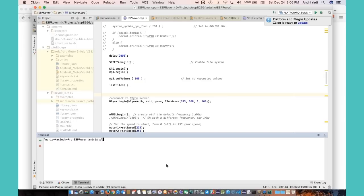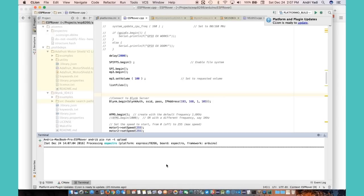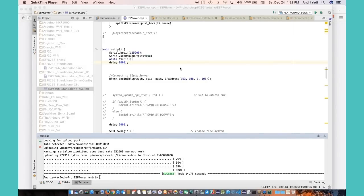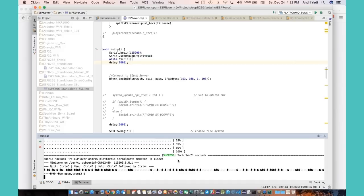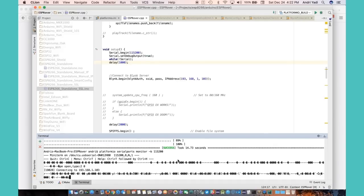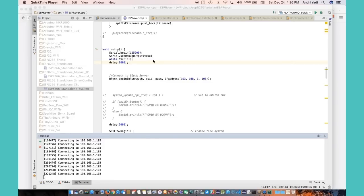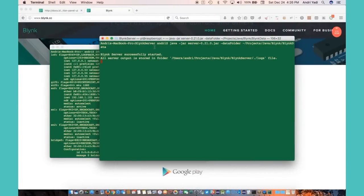Let's try to upload the sketch to the ESP8266. It's uploaded — let's open the serial monitor. Let's reset the board: it's connecting to the access point, got the IP, and now it's connecting to the Blynk server. But after waiting a while, it's still keep trying to connect to the Blynk server.